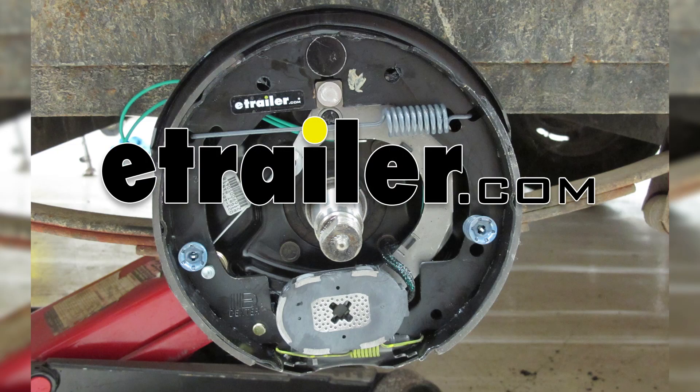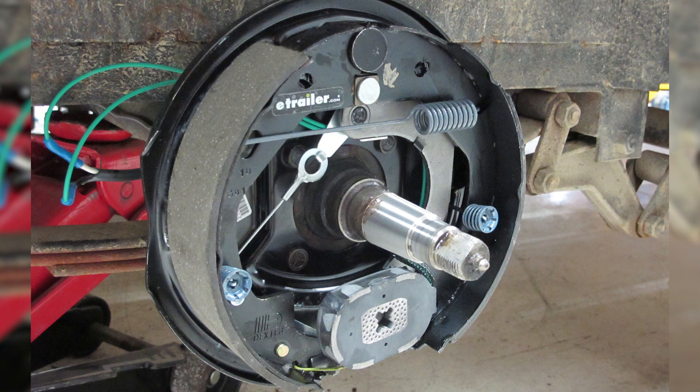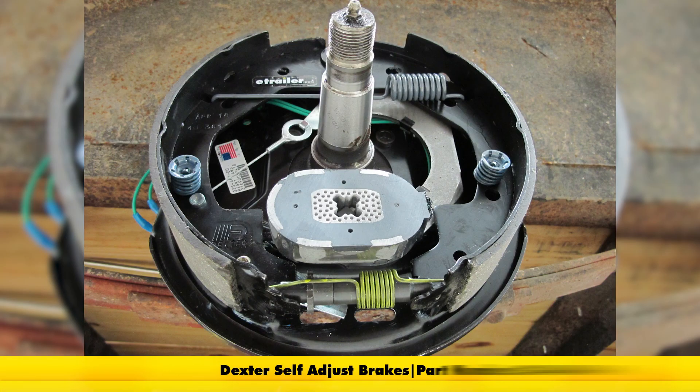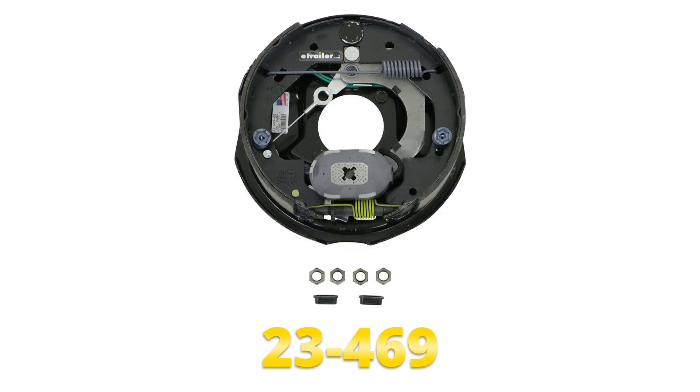Today we're going to be taking a look at the 10-inch Dexter Never Adjust Electric Trailer Brake Kit for 3,500-pound axles for the left and right-hand side. It's going to be part number 23-468-469. It's also available individually for the left-hand side using part number 23-468 and the right-hand side using part number 23-469.